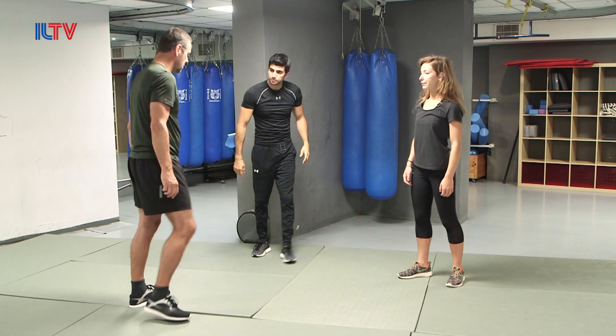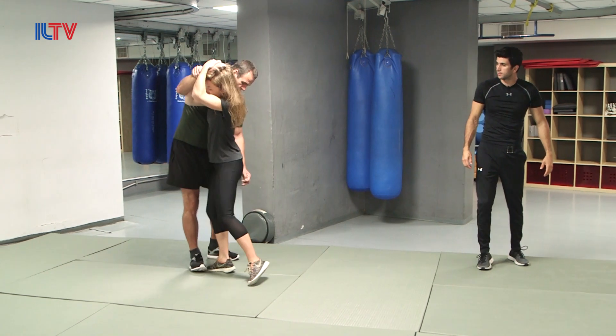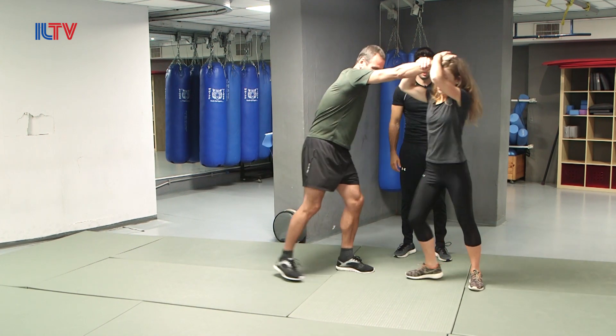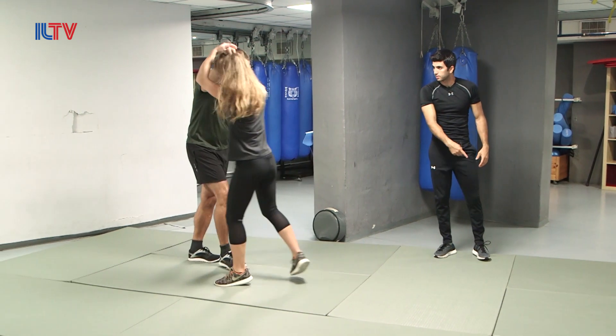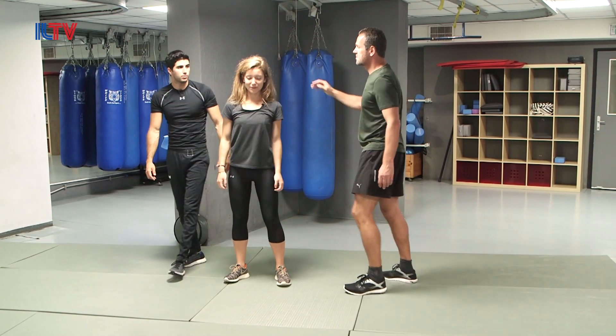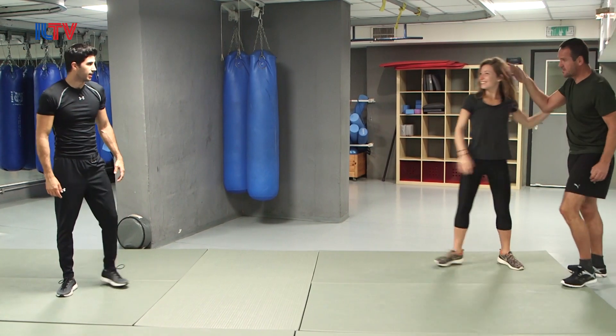Okay, Robert. There you go. Nice — look at this direction now. Yes, in you go. Nice. From the other side — you're going to go with whatever leg you want. One, and pull, pull, pull. There you go. Nice.